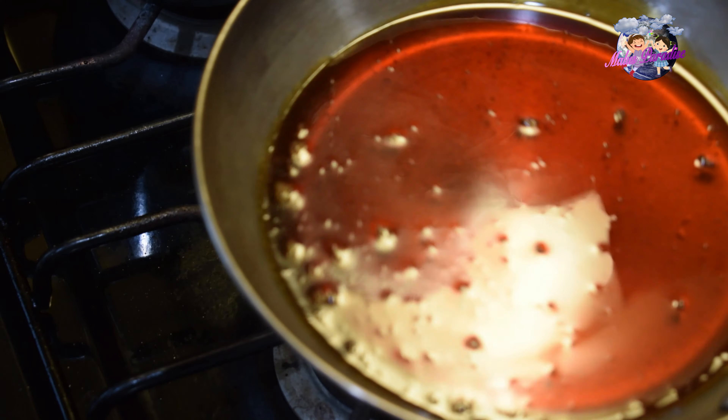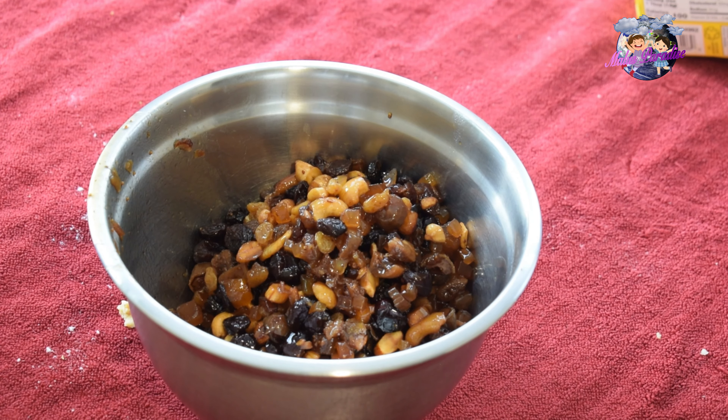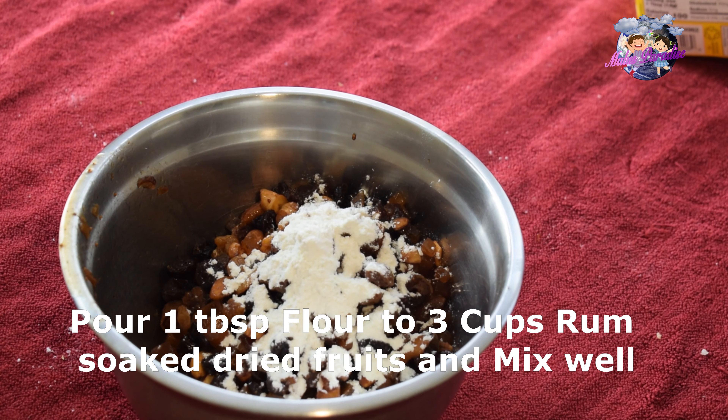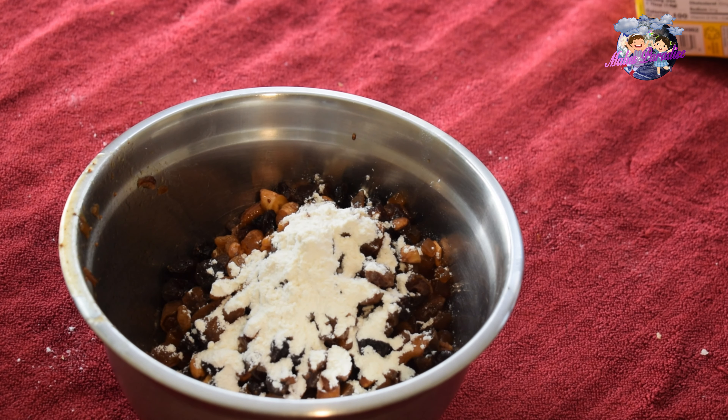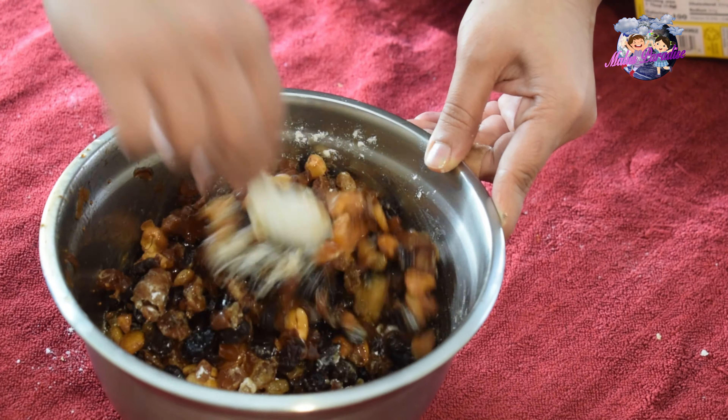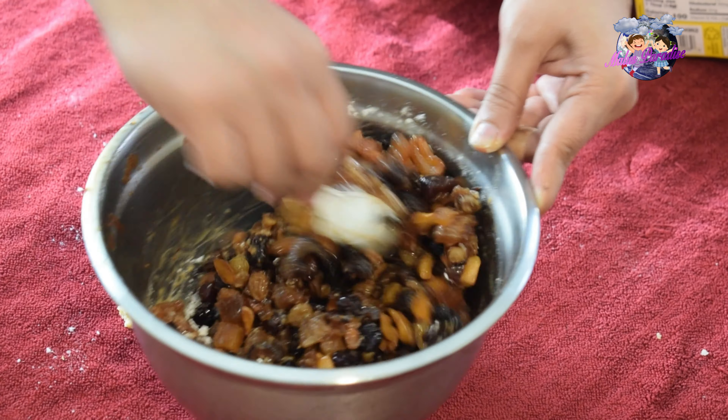Put the pan on the heat and add the caramel syrup. Mix it into the cake batter. Add 3 cups of dry fruits and 1 tablespoon of flour and mix well.